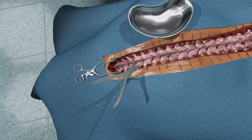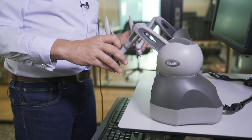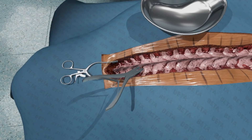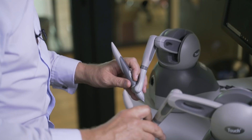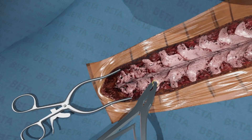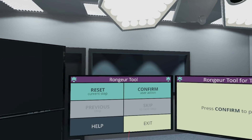I'm using the rongeur tool to start with, and that's haptically enabled so I can feel each of the vertebrae on the spine and the soft tissue around it also. First I'm going to take a small piece of bone from there and confirm that I'm ready.